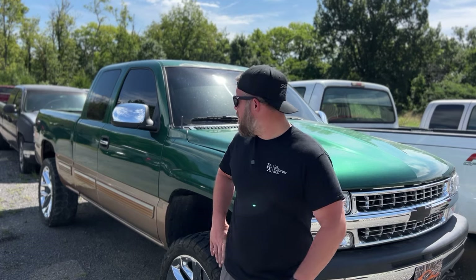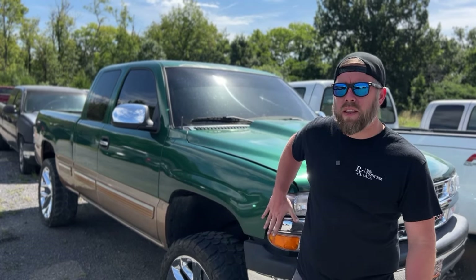Welcome back to the channel. Last upload was on the ProCharge Gen 5 Silverado — hope you guys liked it, especially going in depth on the DI stuff and how to stretch out the L83 fuel system. Today's video we're going to be working on this Gen 3. It's a '99 or 2000 model Chevy Silverado with a 5.3.